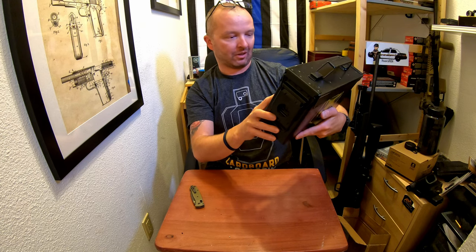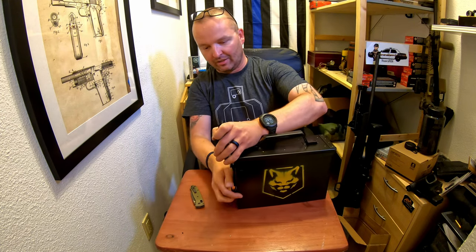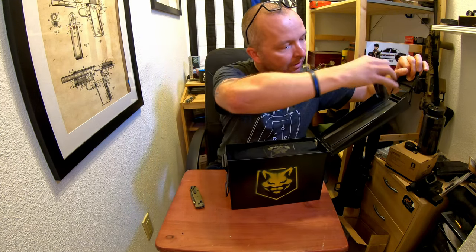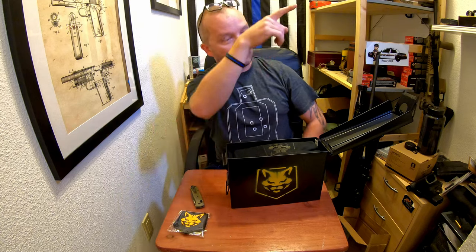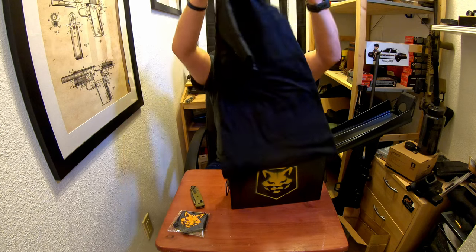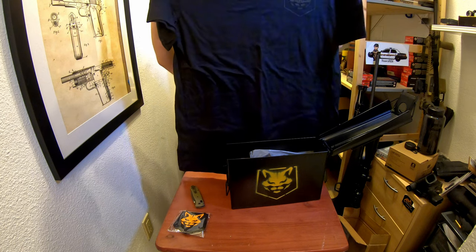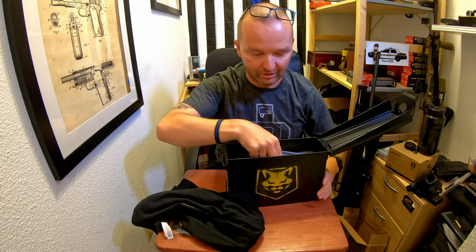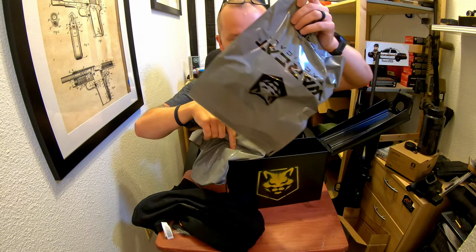And then I have a shirt — large. Let's open it up and see what's in this box. I got some kind of sword, a little patch for my patch collection on the wall, and the shirt. Warcut Tactical — I'll definitely wear this. And then I have two holsters: holster number one and holster number two.